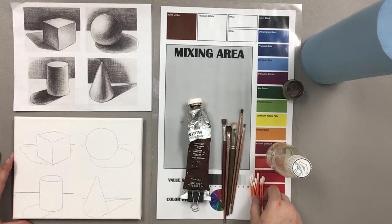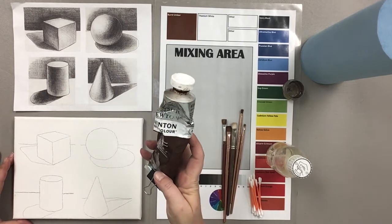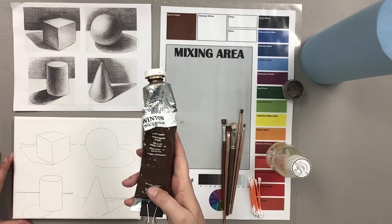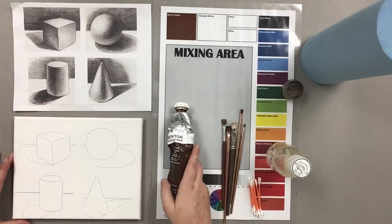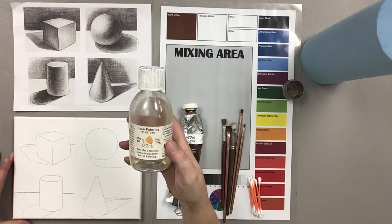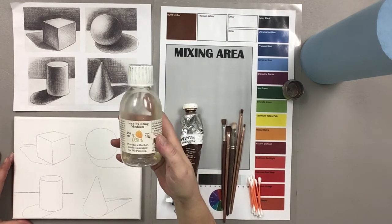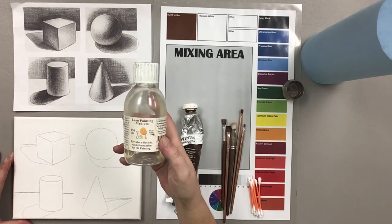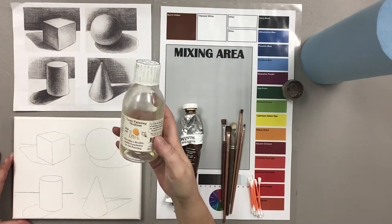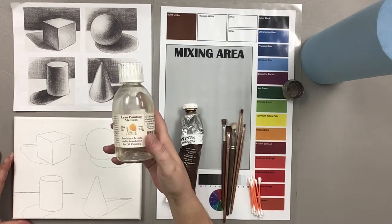In order to get our underpainting accomplished on these geometric figures, we have burnt umber oil paint — I am using Winsor and Newton Winton burnt umber. Any burnt umber will work, as long as it is oil and not acrylic. I have some Zest-it lean oil painting medium, ordered from England from a company called Jackson's Art Supply. I don't believe you can currently get this in the United States. The reason I like this is because it's non-toxic and it's a good alternative to paint thinner or Liquin. You can also use Liquin, which you can get at Michaels or Hobby Lobby — either one will work. This is just my preferred medium for underpaintings.